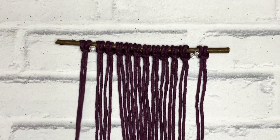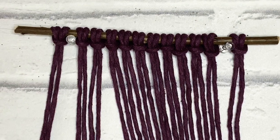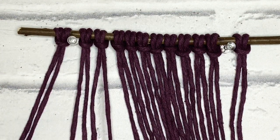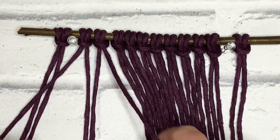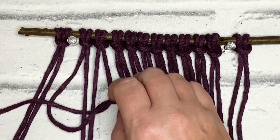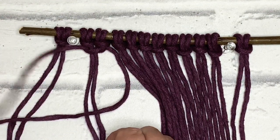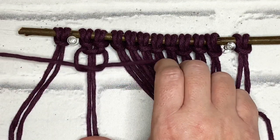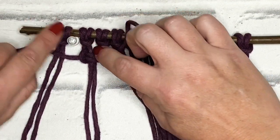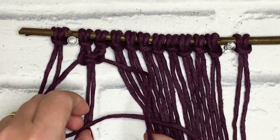We're going to be making a berry knot. To make the berry knot we just use the square knot. I'm working with a group of four — I've got my two centre cords which are the filler cords, and I'm going to make the first half of the square knot. Refer to the beginners knots tutorials if you need to. There's the second half of my square knot, and there I have my first square knot. What I want to do is leave a little gap — just leave a little gap — so we've got enough room to feed the cords through. Then we're going to make a second square knot.